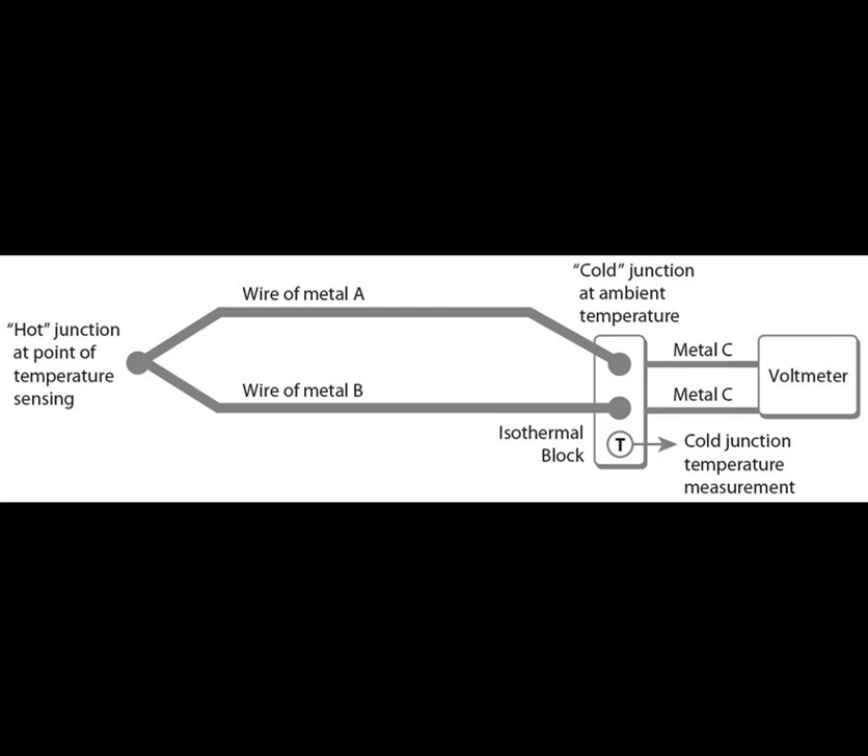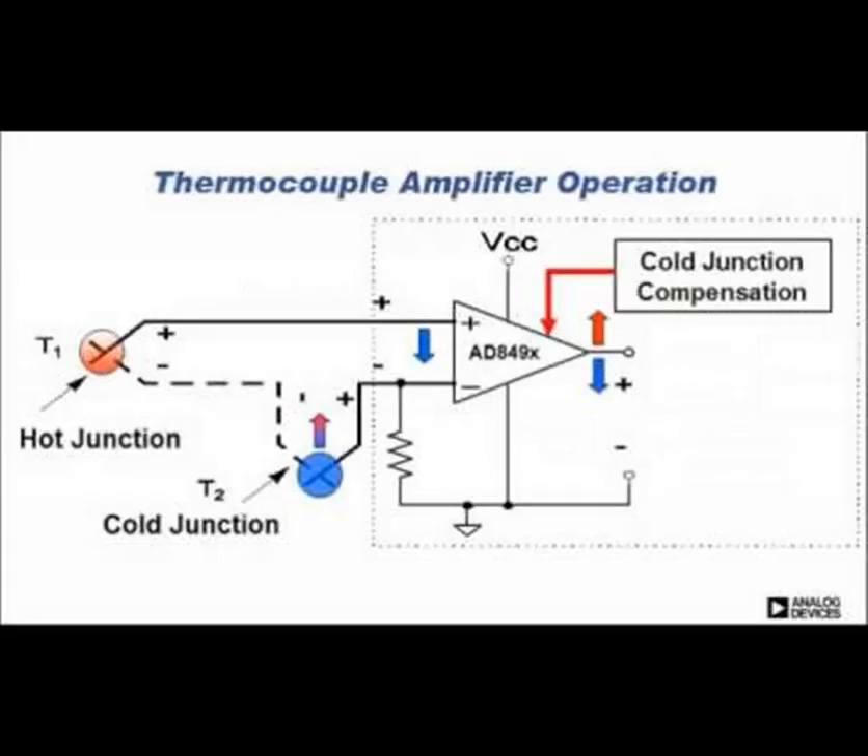The voltage generated by the thermocouple is typically small — on the order of millivolts per degree Celsius. Therefore, signal conditioning is essential. This involves amplification and conversion of the analog signal into a readable temperature value using linearization techniques based on the thermoelectric properties of the chosen metal pair.